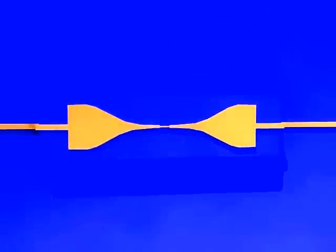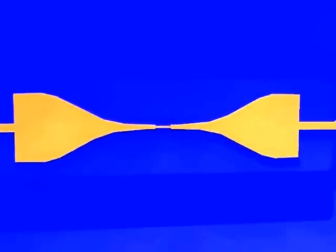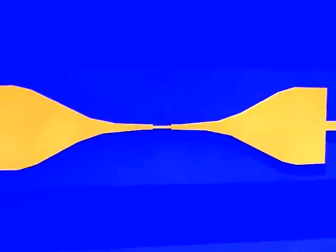To protect the product from burning, a fuse can be made with a small conductive track. When the used energy rises to dangerous amounts, the metal heats up and burns, which disconnects the circuit.